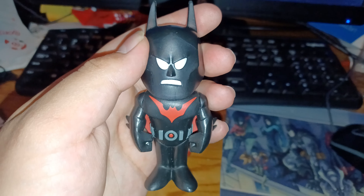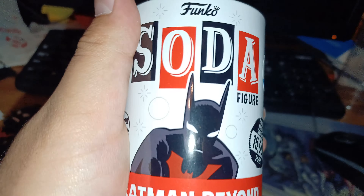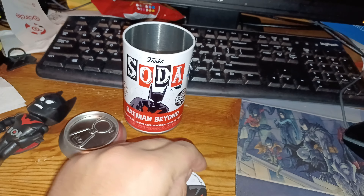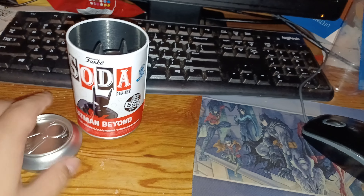What's inside? Wow, didn't you realize this is coming? This one's a Batman Beyond, and this is the same thing as a can. But this is not real — it's fake, like a can of soda.